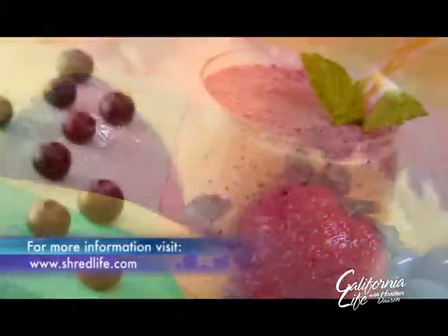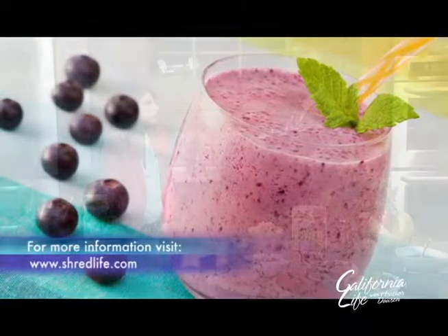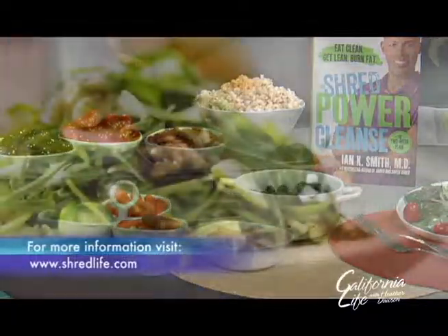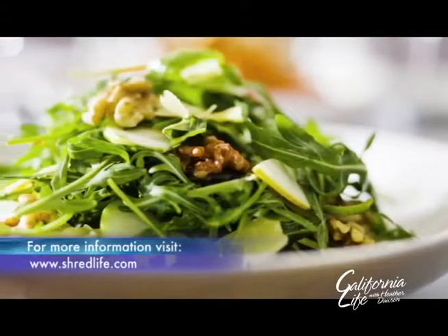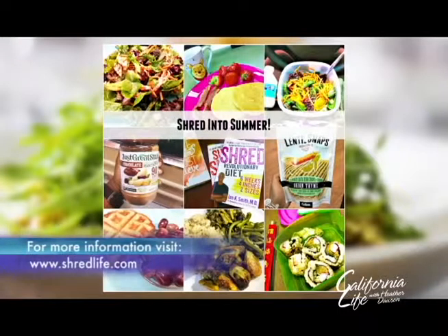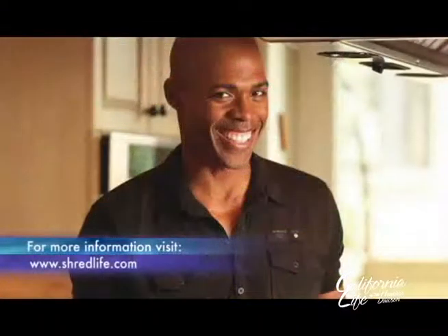People like it because they get to have their smoothies and their shakes, and there are more than 50 recipes in the back of the book, but they also get to have some wonderful solid foods — snacks, vegetables, salads — that they can't get on other cleanses. The cleanse is a way to kickstart a healthier lifestyle any time of the year, crafted by dietary expert Dr. Ian Smith.